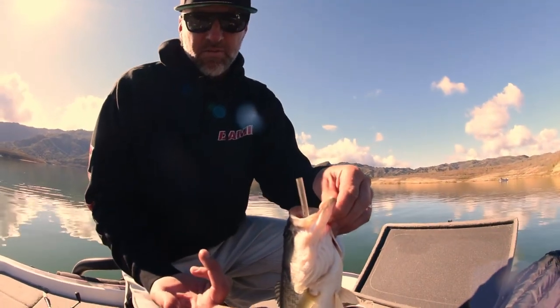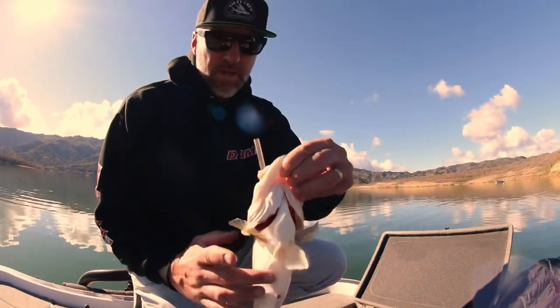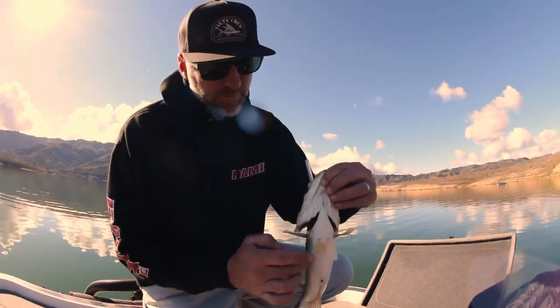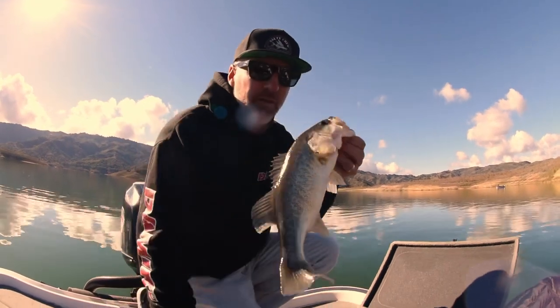Now you can see he's starting to move his fins — he's actually getting more comfortable right now. He's not as tight. He just feels like a normal fish should feel like. And he'll live now. He wouldn't have lived unless we did that.